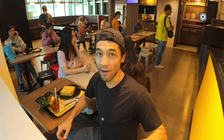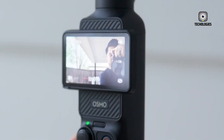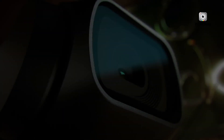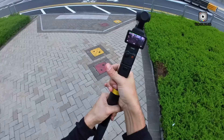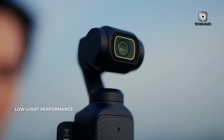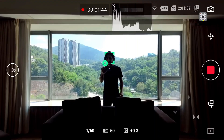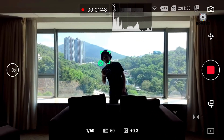The most talked-about feature of the Osmo Pocket 4 is its dual camera system. Leaks show a main wide-angle lens paired with a secondary telephoto lens, which could give creators far more flexibility than ever before. This setup may allow for optical zoom without loss of quality, improved depth perception, and more cinematic bokeh effects. This dual camera configuration could also bring advanced features such as 3D mapping and smarter subject tracking, with depth information from the secondary lens improving active track functionality.